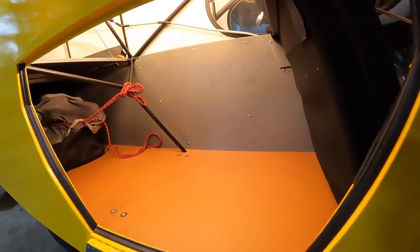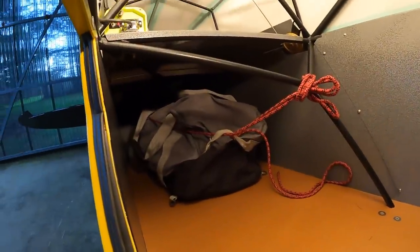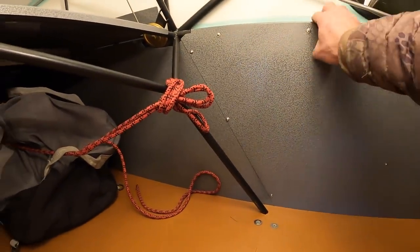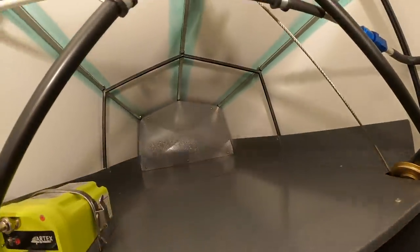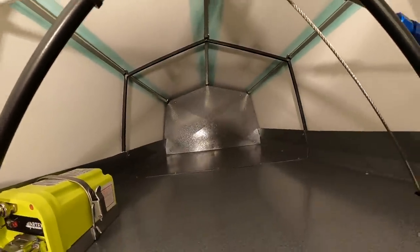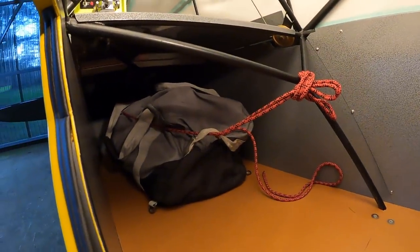In my narrow body Cub, I'm doing basically the same type of interior — just aluminum panels, powder coated, bent edges. You can kind of see the tray going back in the rear bulkhead there, and that goes way back.